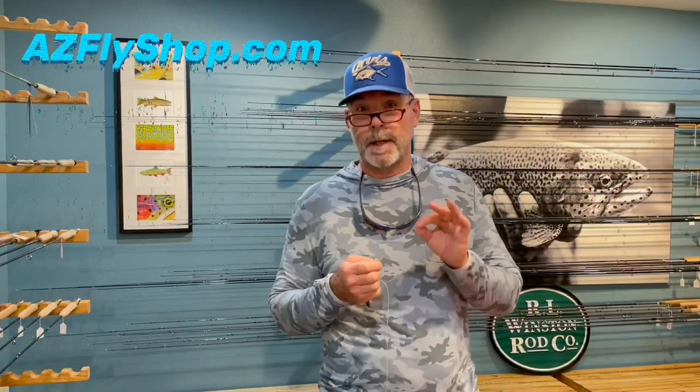I fished the clinch knot for 40 years. Then I went to the improved clinch knot. I could tie it with my eyes closed, I could tie it in the dark. Most others tie that. Literally over 40 years I tied that same knot.